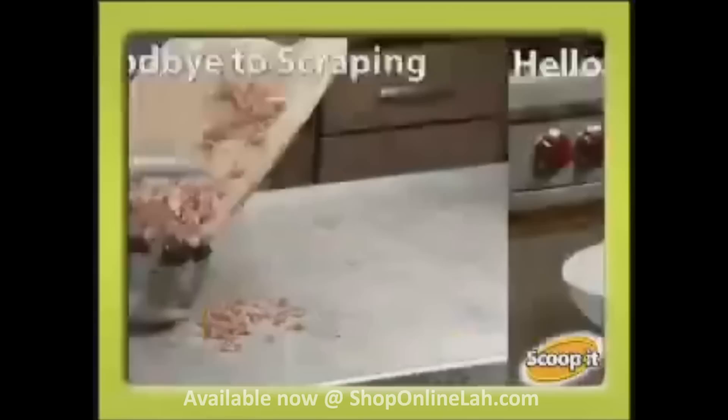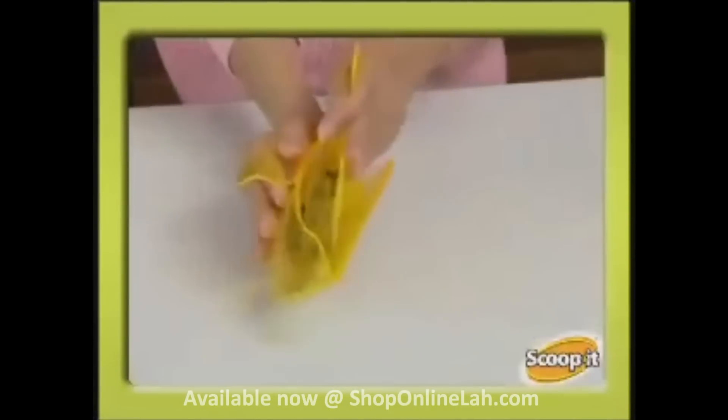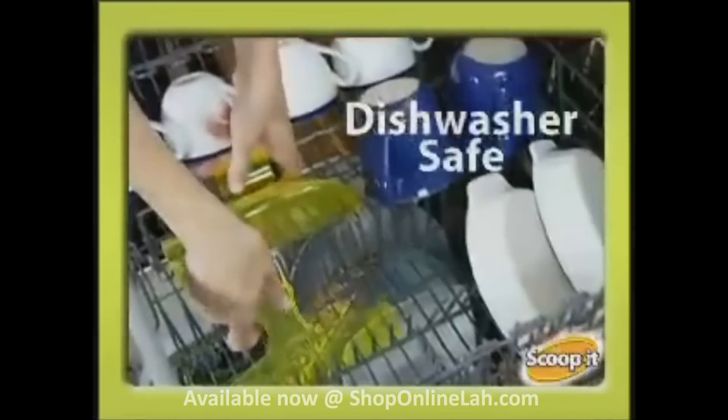Say goodbye to scraping and hello to scooping. Use Scoop It! for left-behind cereal or cookie crumbs. And best of all, clean up in a snap — it's dishwasher safe.